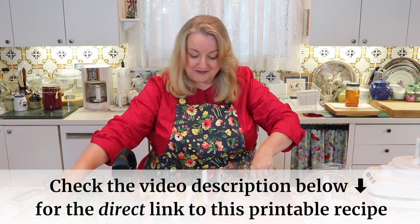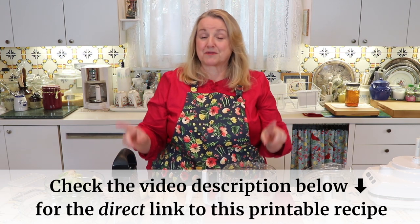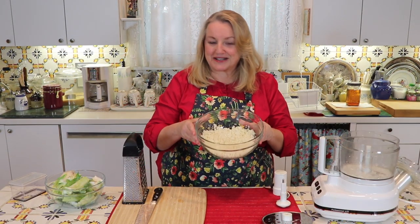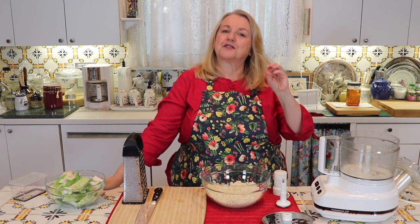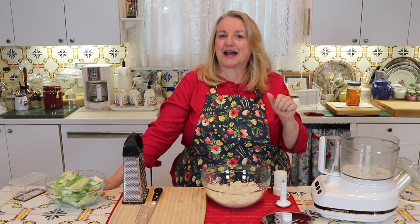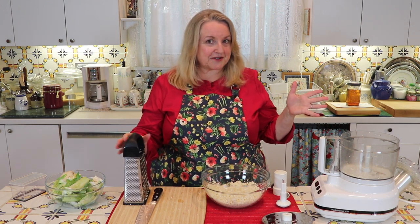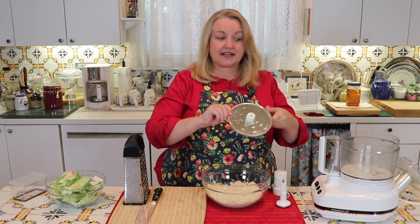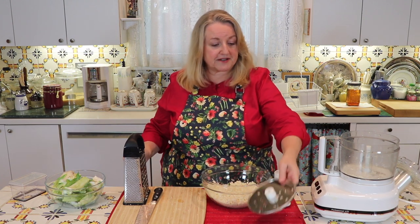Let me finish grating all of this, and then I want to show you a couple of different ways to prepare cauliflower rice for maximum nutrition. Before we move on, I want to mention a few tips for diagnosing any problems you might have. Hand grating usually goes very smoothly. If you use the grating blade in the food processor, for the most part it will come out very similar.